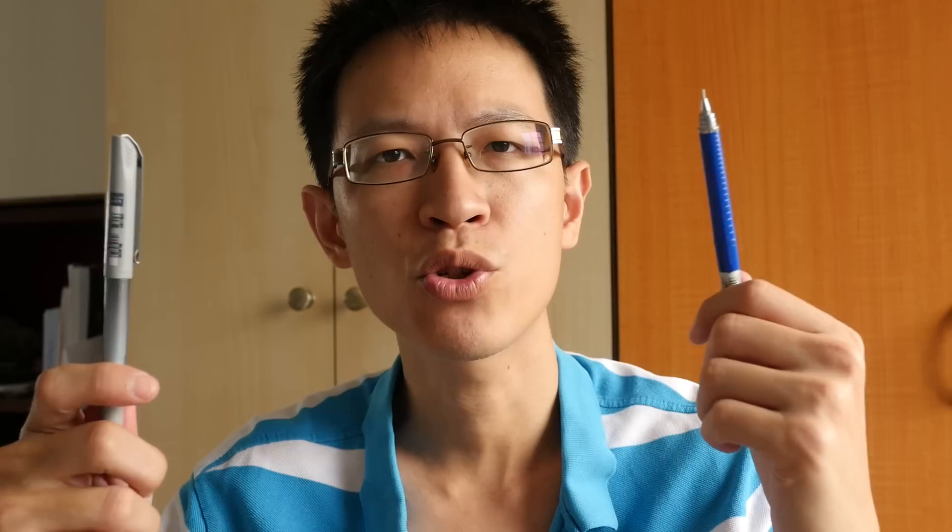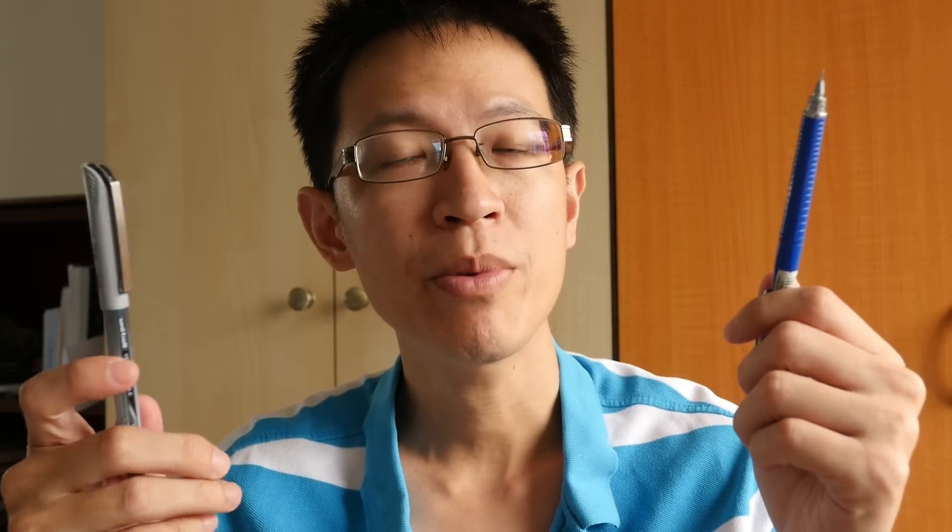Hi, this is Teo from puckerblocks.com. I get asked quite frequently for my ink and watercolor sketches: do I start with pencil or do I go straight with ink? It really depends on the situation, so let me show you some examples to let you know what I'm talking about.